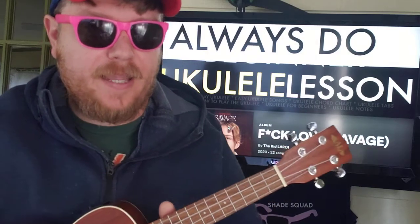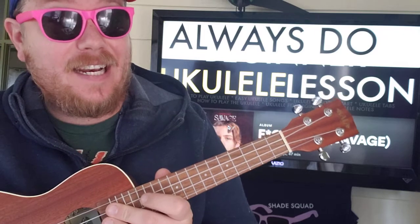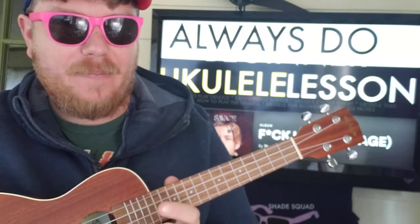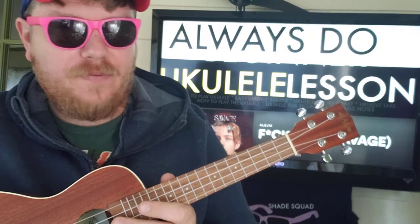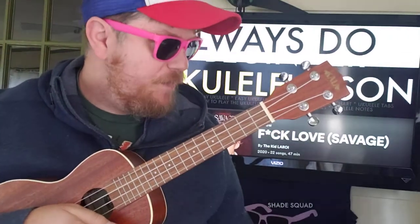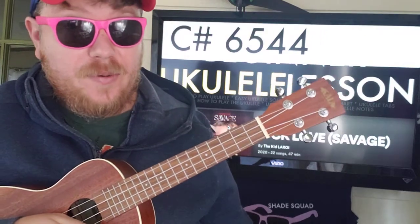What's up guys, it's Brian back here again with a ukulele tutorial. Getting a lot of requests for 'Always Do' by Kid Leroy. This is not gonna be super easy, but we might be able to use a capo and give you something a little bit easier. For all intents and purposes it's gonna be a harder chord structure. I hope you like, subscribe, and let me know other songs you want to learn on ukulele.